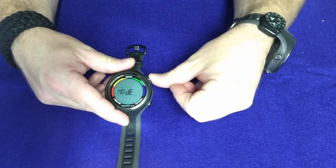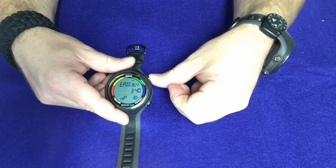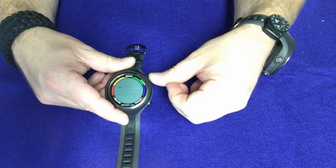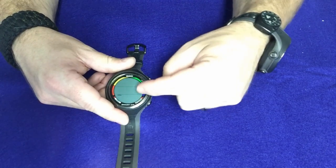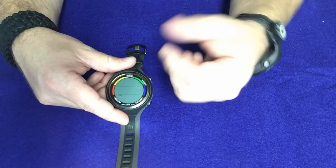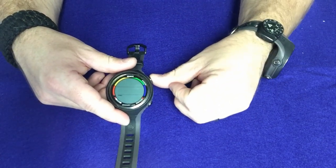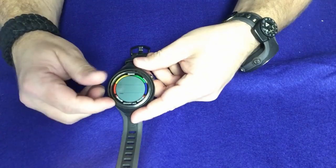If we go into mode, we're going to press and hold the top button, and this is where we're going to change between air, nitrox or enriched air, and of course it does have a bottom time as well. This one also has a free dive or apnea version built into the computer. So you're going to get four different modes with this: air, nitrox, bottom timer, and apnea. Apnea is for your free diving.